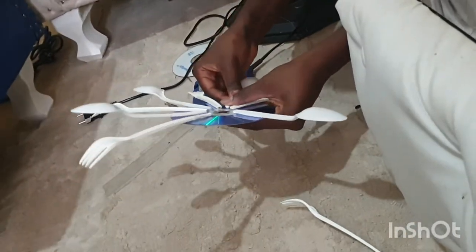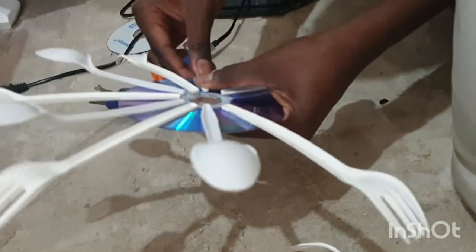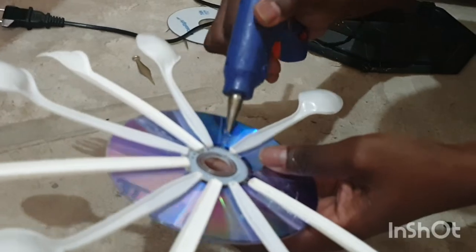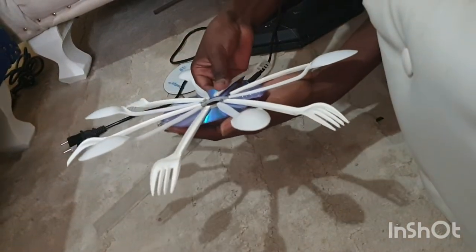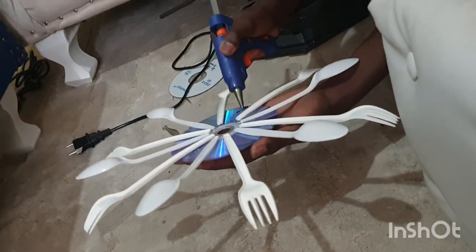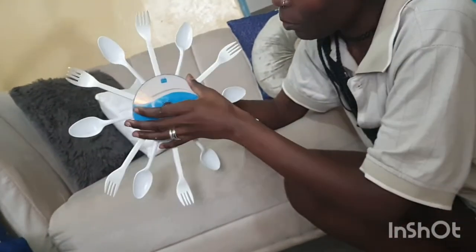After that, you're gonna place your spoons and forks on the lines that you've created. You need six spoons and six plastic forks. What I'm doing here is gluing them down to the compact disc — that's how it looks after gluing.